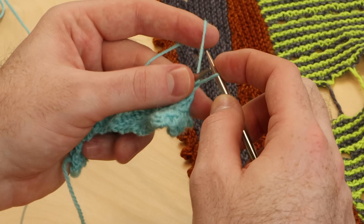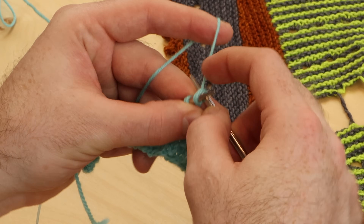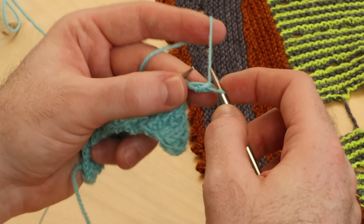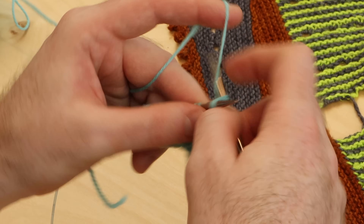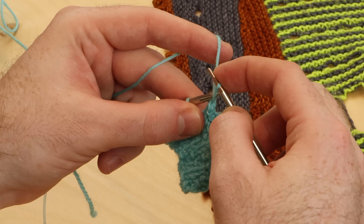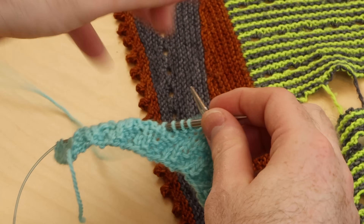One, two, three. And bind off six: two, three, four, five, six. Put it onto the left needle and repeat. Cast on three, bind off six.